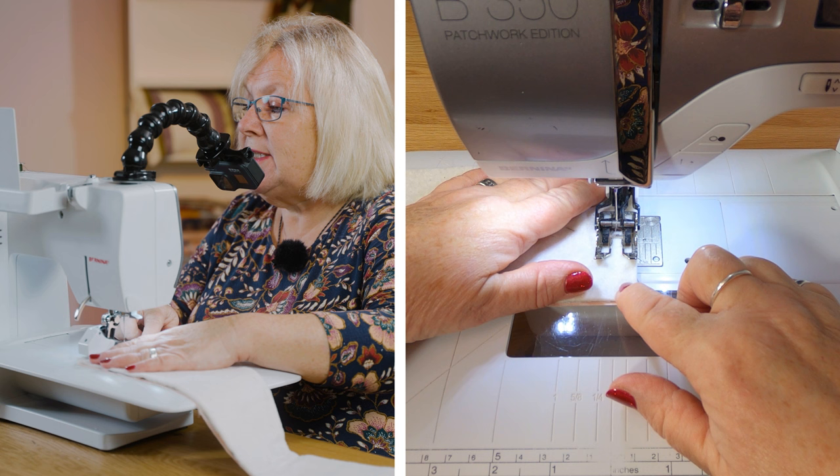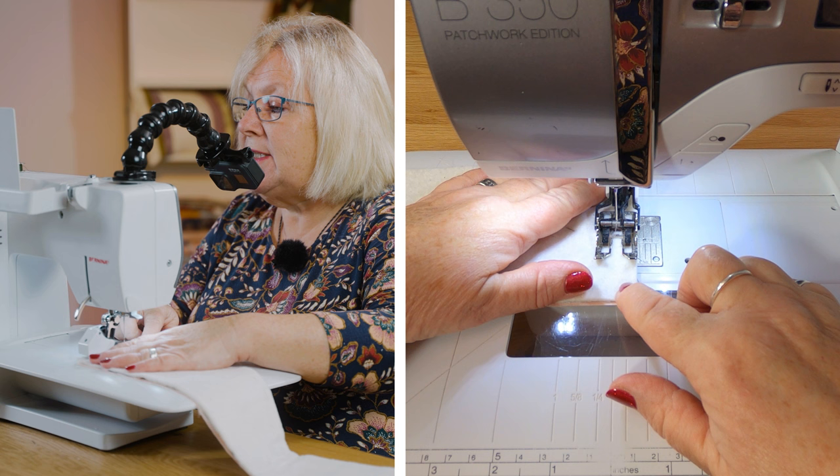So I'm going to start over here and I'm going to do a quarter-inch seam.